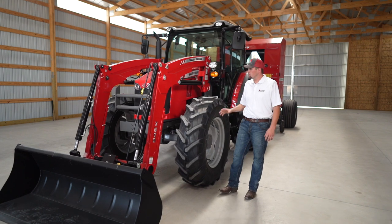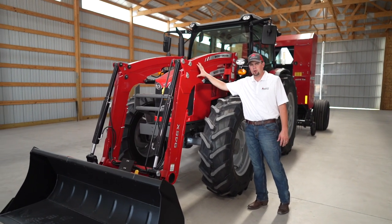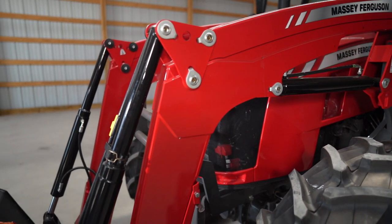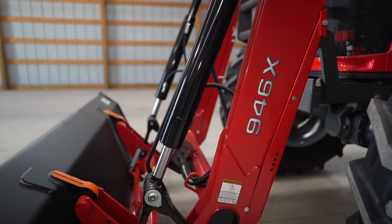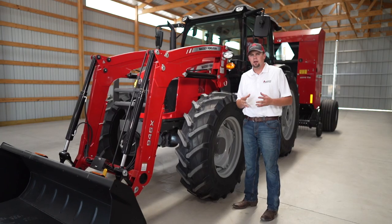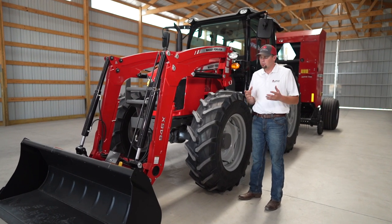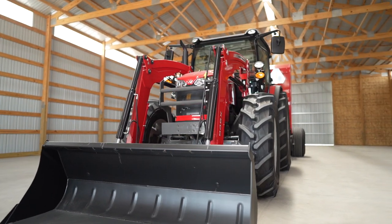The Massey Ferguson 6700 Global Series is available from the factory with a couple of different loader options. We have our X-Series shown here with the self-leveling linkage. This is a great medium-duty loader for moving hay bales around, light-duty digging, things of that nature. We also offer a heavy-duty FL-Series loader in mechanical self-leveling or non-self-leveling configurations. Both series of loaders feature a Euro-style heavy-duty tool carrier.